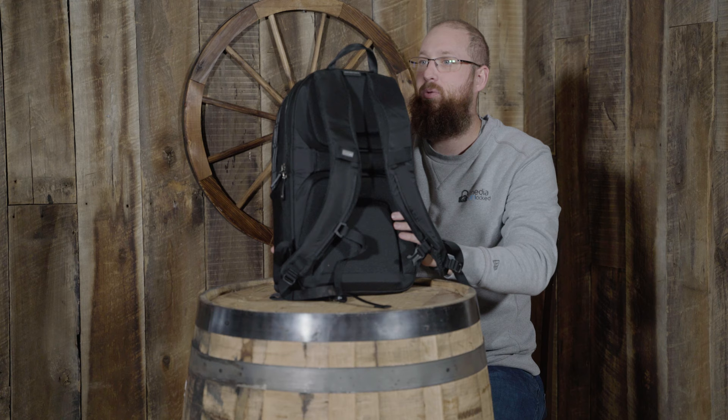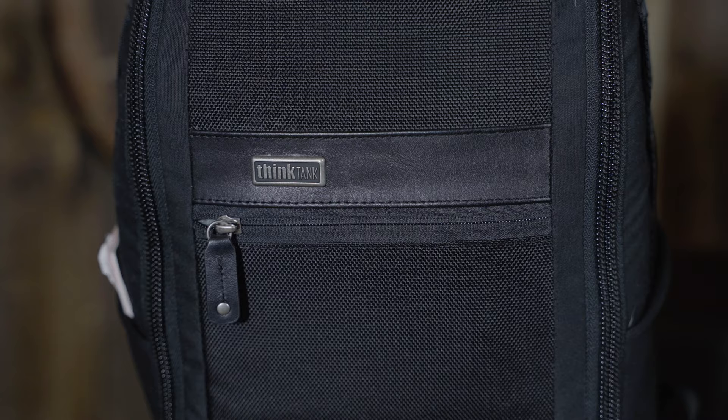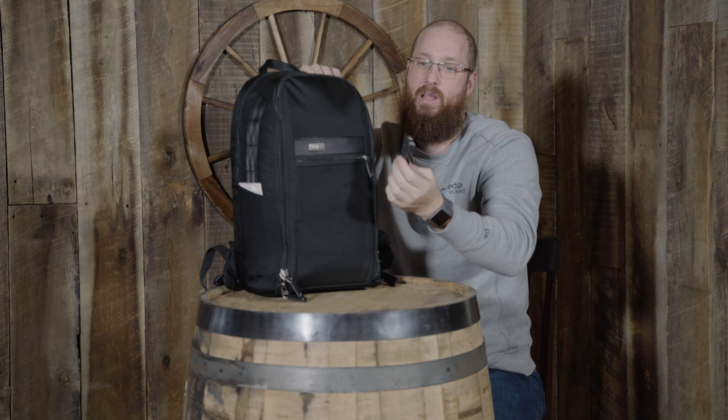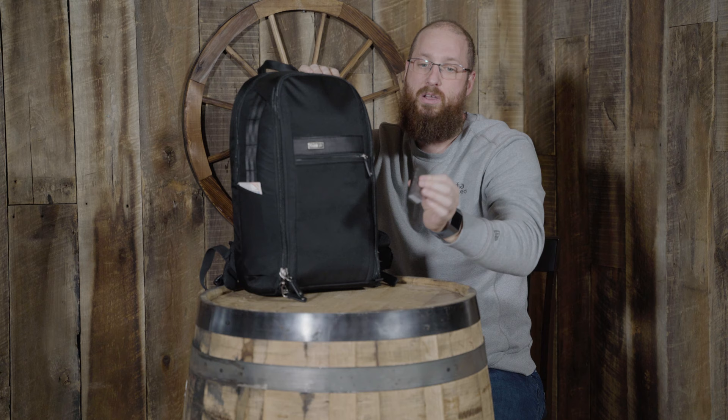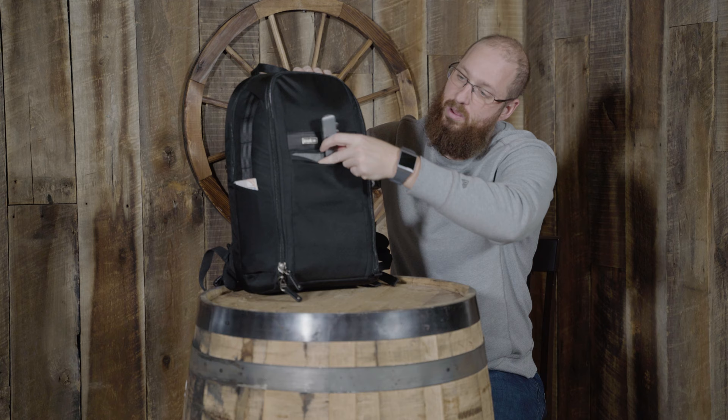Looking at the front, you have a pocket right here where I keep my adapter for my MacBook Pro that allows me to hook in USB, USB-C, SD card, stuff like that. This is another little pocket that you could put numerous things into, but I just keep my little adapter.